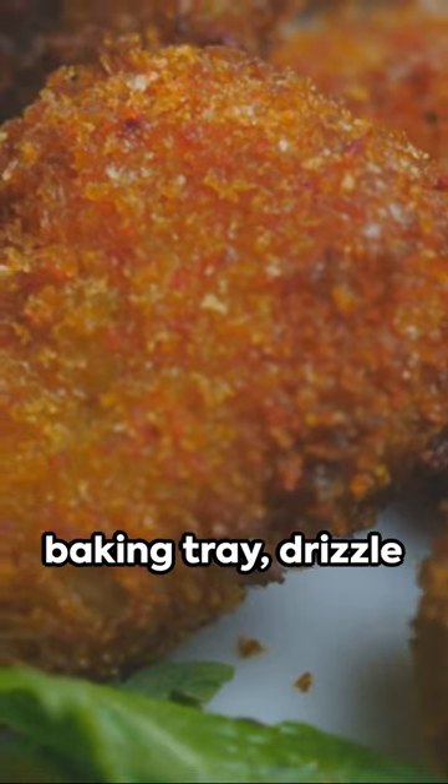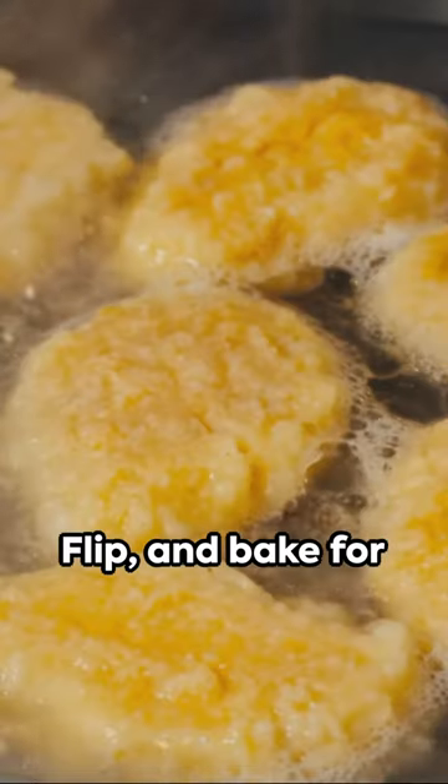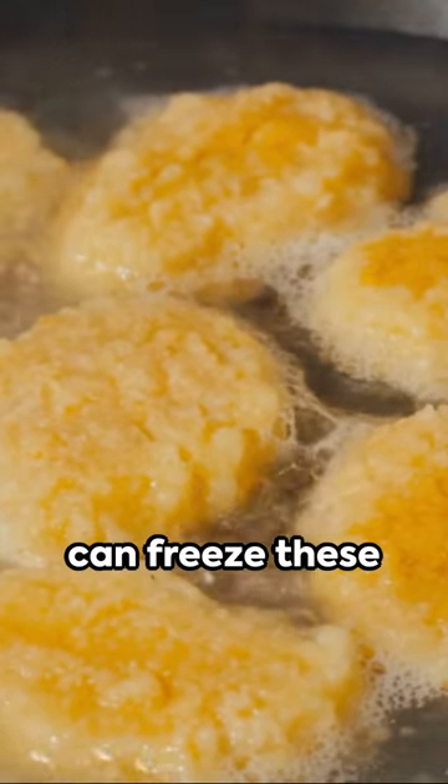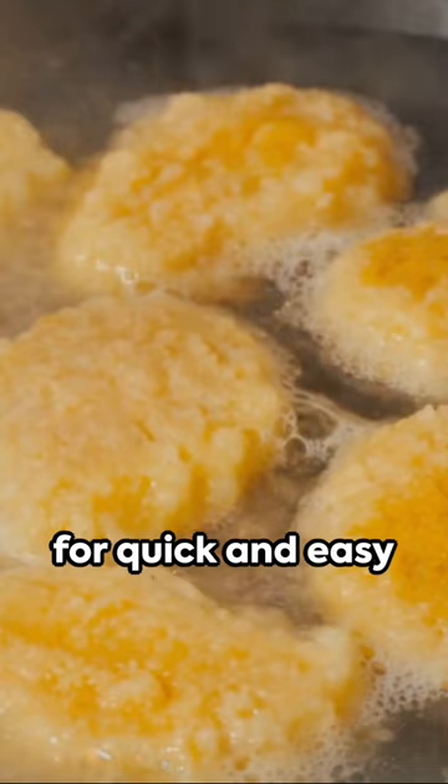Lay them on a lined baking tray, drizzle with olive oil, and bake at 180 degrees Celsius for 20 minutes. Flip and bake for another 20 minutes. The best part? You can freeze these nuggets after coating for quick and easy cooking in the future.